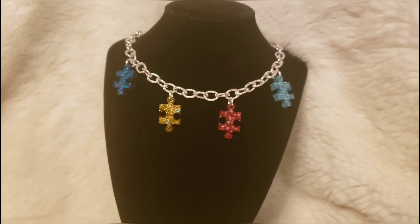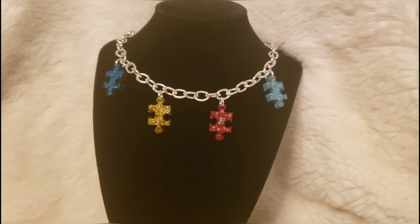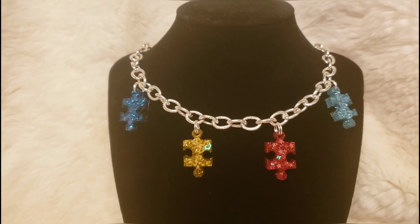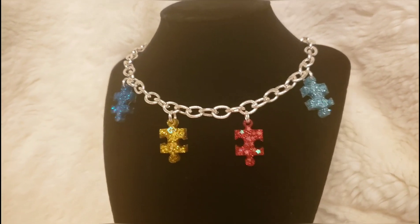I think everything is absolutely amazing and so incredibly sparkly. Thank you guys for joining us — if you like this tutorial please hit like and subscribe. We'll see you next time.